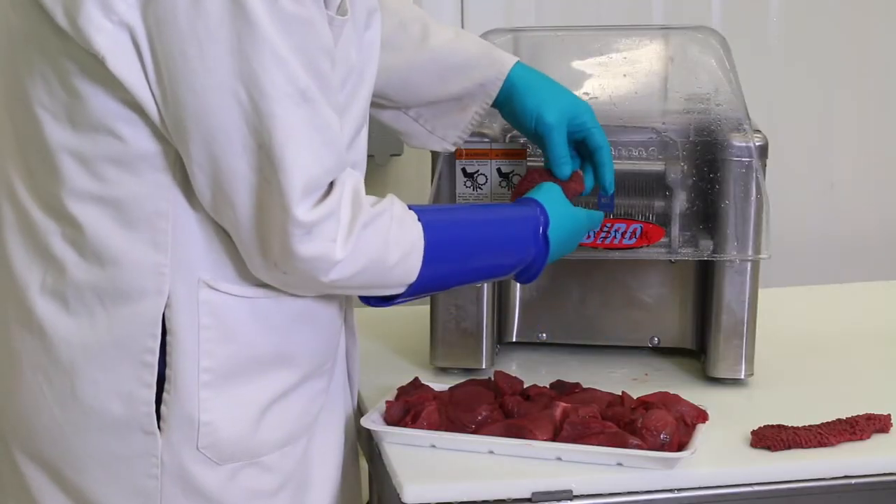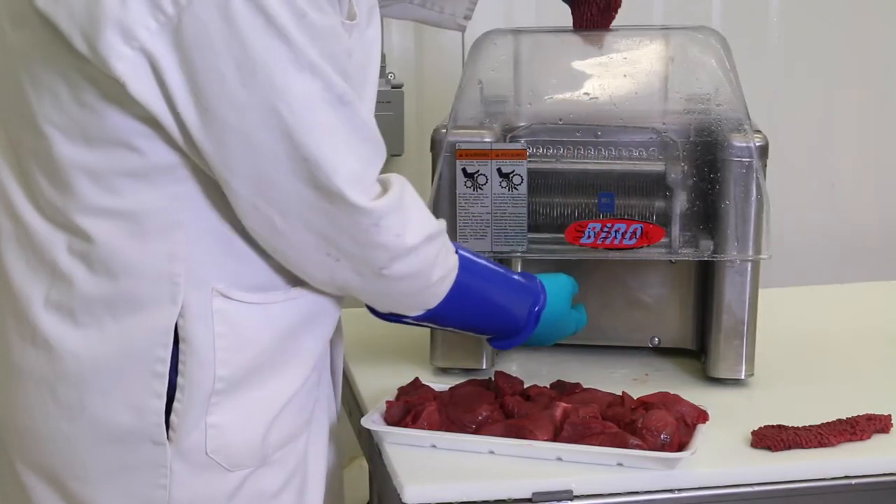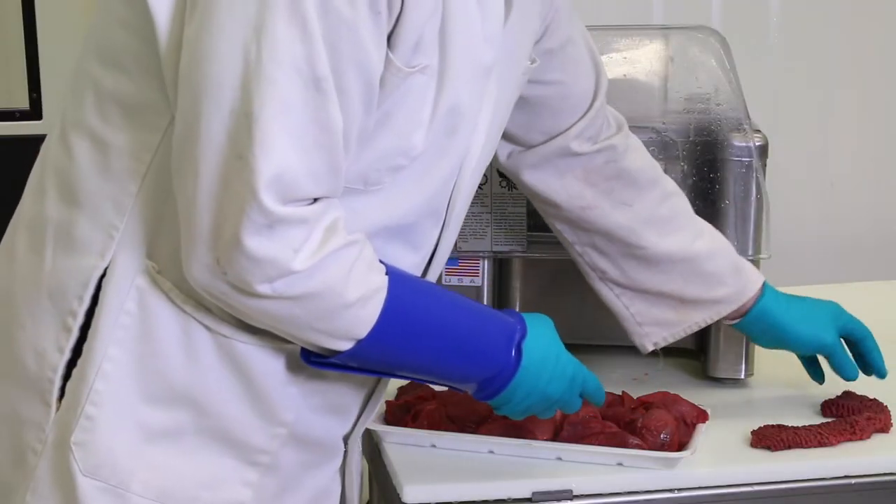To cube steak, simply run the meat through the processor until you get the texture you want. These steaks will be run through the processor three times.